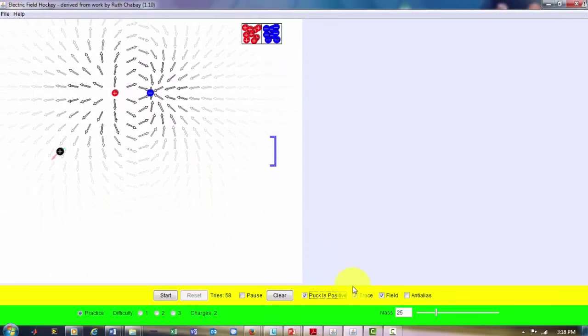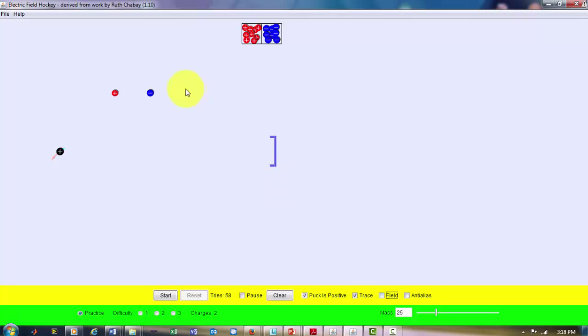Let's reduce the clutter and see how a positive charge acts on the positively charged puck. As I move closer and closer to the positively charged puck, you can see there's a force acting on it that's moving away — positive charges repel each other. As I get closer, the force vector length increases, because the force is inversely proportional to the square of the distance between them. Here we have a repelling force.